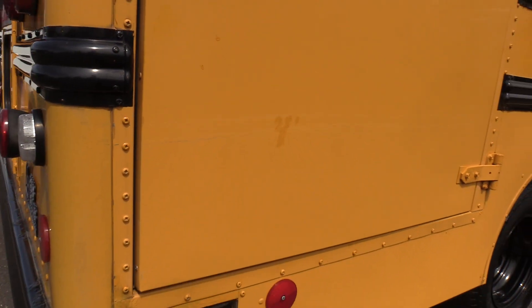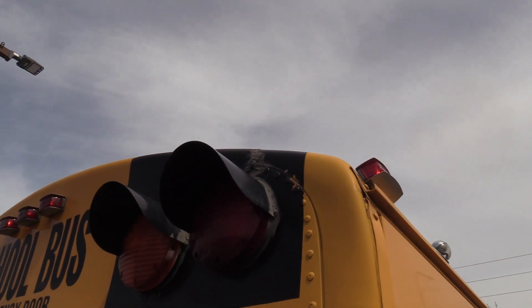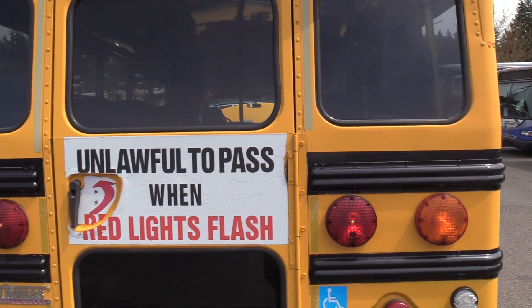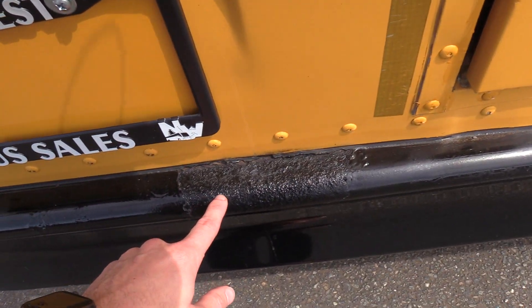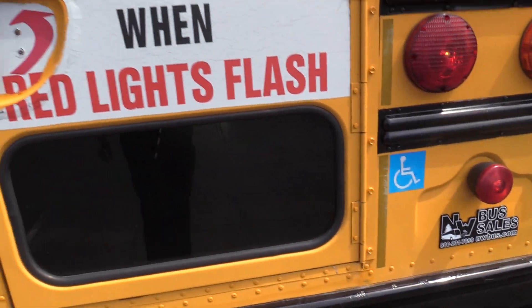There are a few touch-up paint spots on the wheelchair door. These corners tend to be where you'll see the most damage on these buses — not a whole lot of evidence of that here. You can see some areas that have been resealed around some of the rivets. On the back, there's a little bit of corrosion on the bumper where it's been painted over.